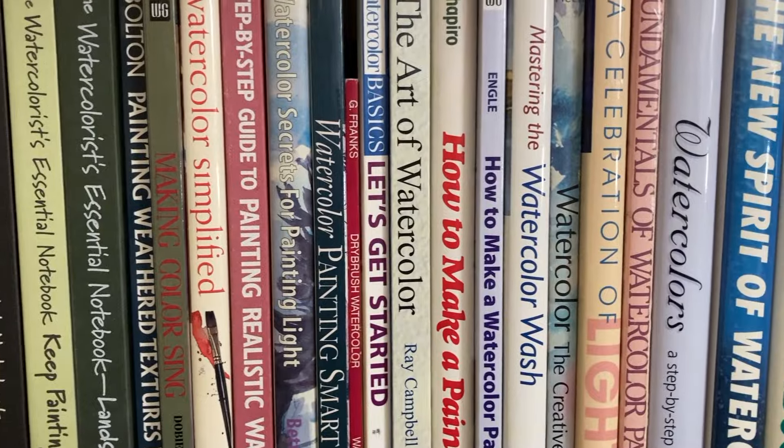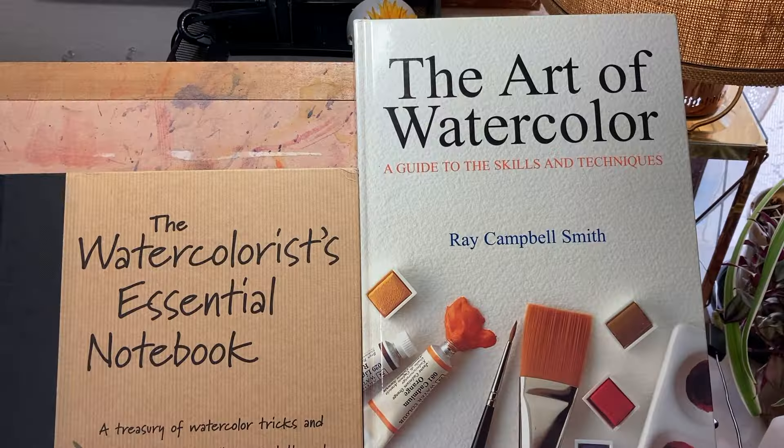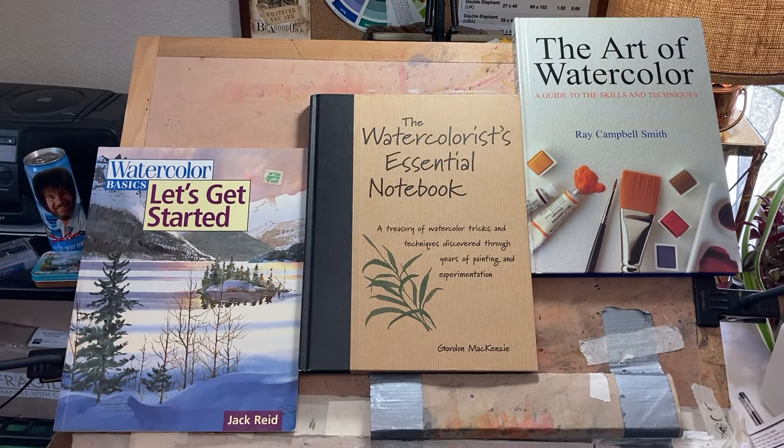Good weekend everybody, how are you? I am staying inside this week instead of painting out unfortunately — my throat's been a little scratchy and I just didn't want to push it. But instead I thought I'd share with you some of the books in my extensive watercolor library. This time I thought I would show you the books that most helped me out when I was starting out and really didn't have a single clue about what I was doing. So come on, let's go check it out.